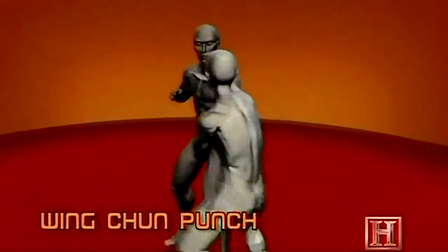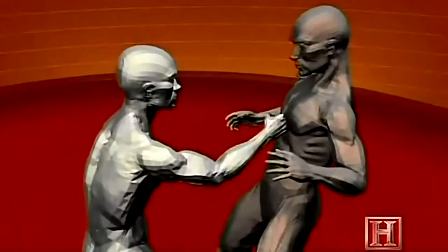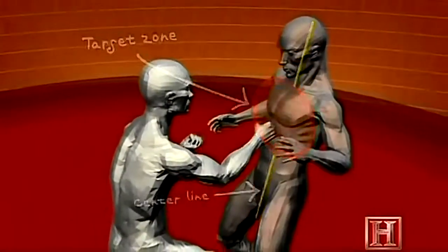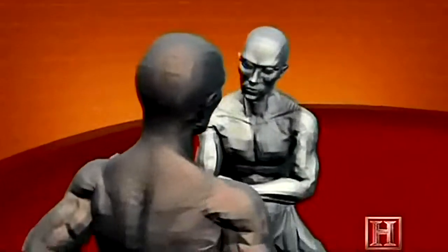The key to this synergy of speed and power is punch technique, punch location, and punch frequency. With your elbows tucked in behind your fist, the energy of each punch is maximized. And because the punch is delivered to your opponent's core along a center line, the more directly that force is transmitted to his body.